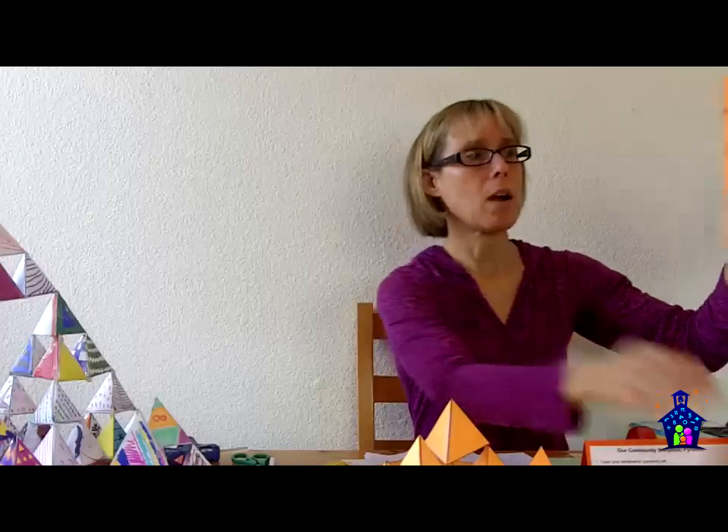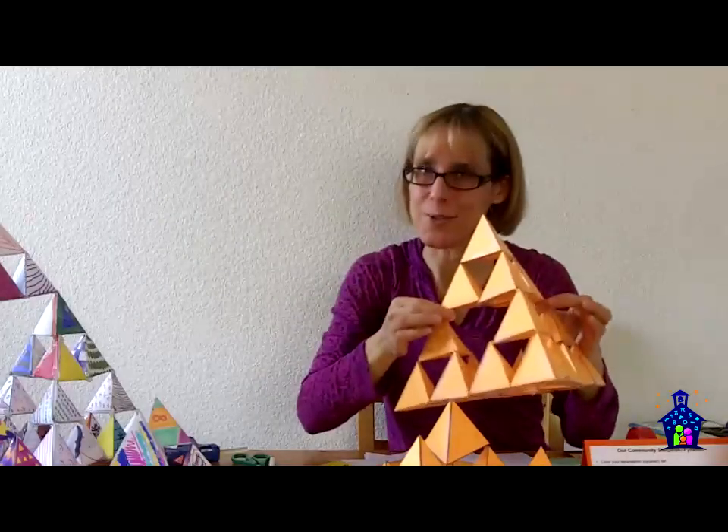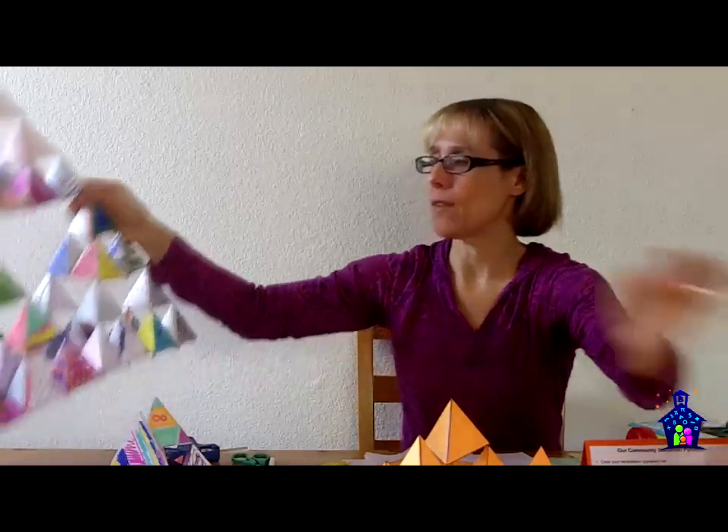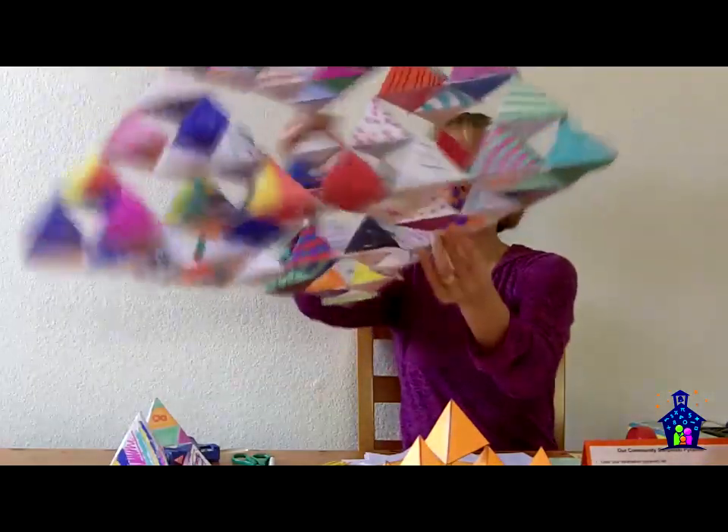How many of these do you think it's going to take to make the next size up? And if you guessed four, you're right. It takes four of these to go to the next level — and that's what we've got right here, that next level.